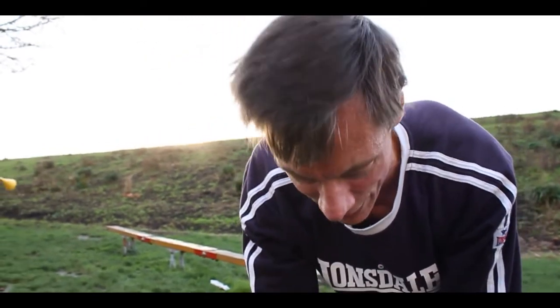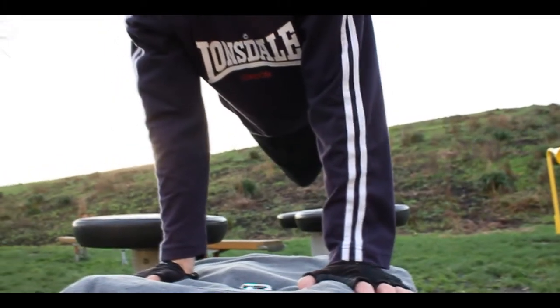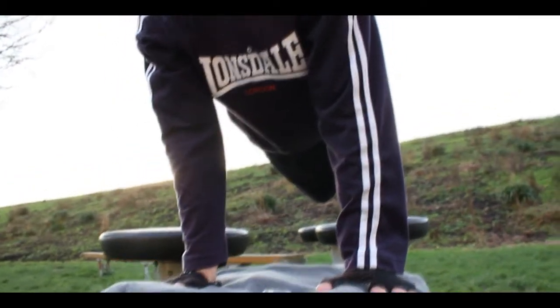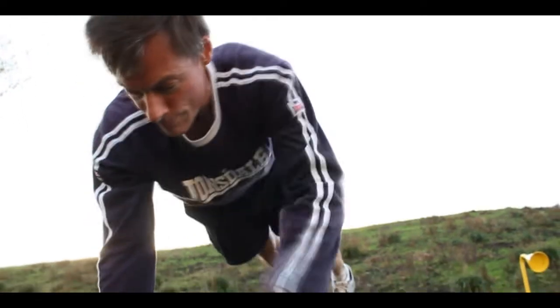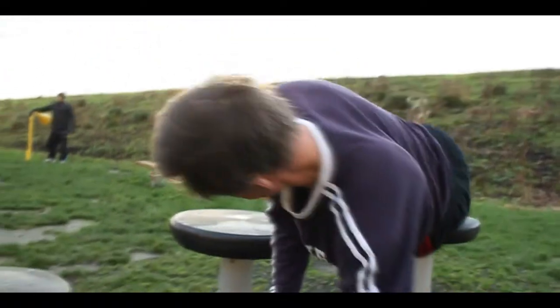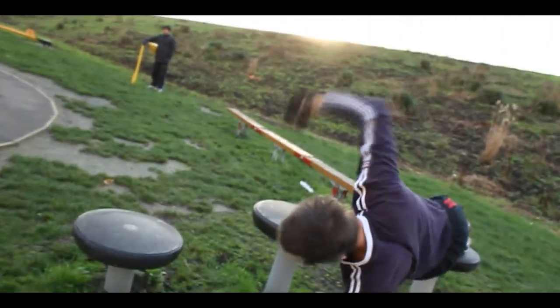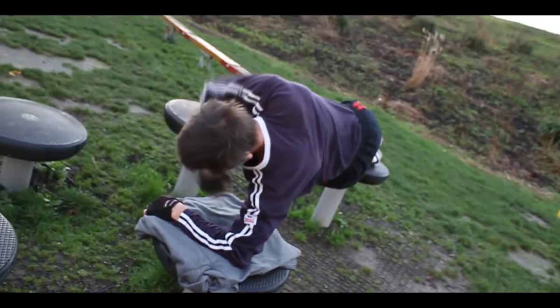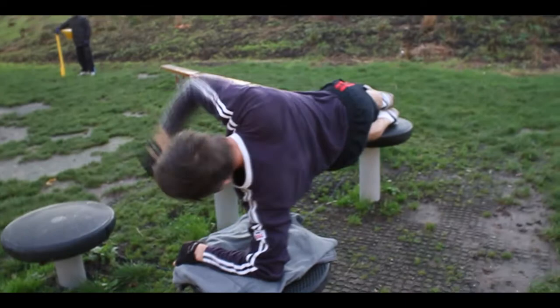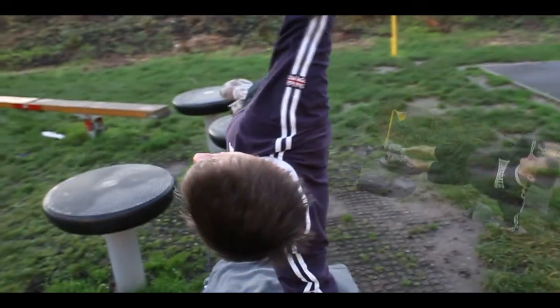The side plank is a bit easier — twenty seconds. Remember, this is at the end of the workout, so I'm already very tired. Five seconds. Side plank, down to the elbow. And the other side.